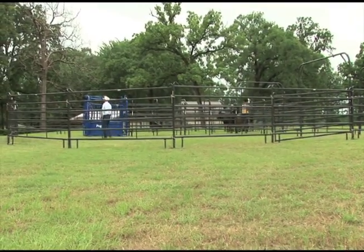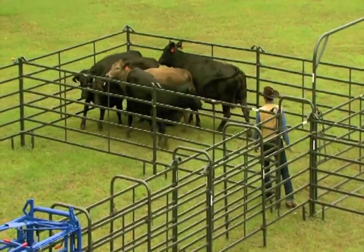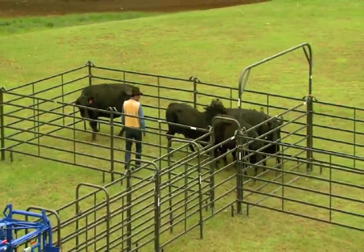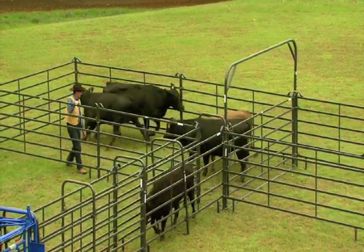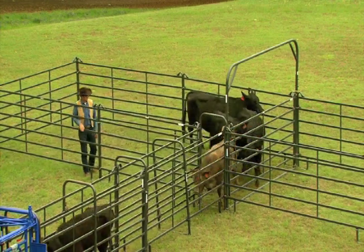The whole principle of the BudBox really works with all the things we work on in training our cattle. They come into the box, they find out they can't go somewhere, so naturally they want to come back where they came from. But if the human positions himself the right way — the way the eye works — they go right around us. By stepping back towards the hip of the cow, it draws their eye right up the chute. If you don't position yourself right, they're going to keep looking out the back of the chute.